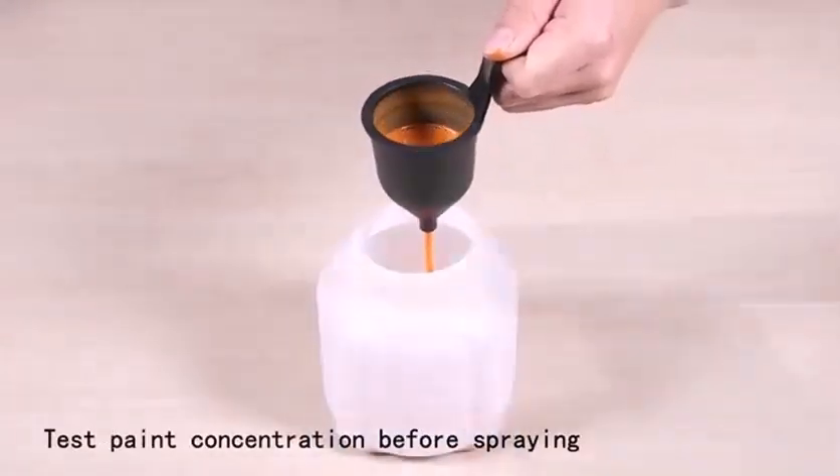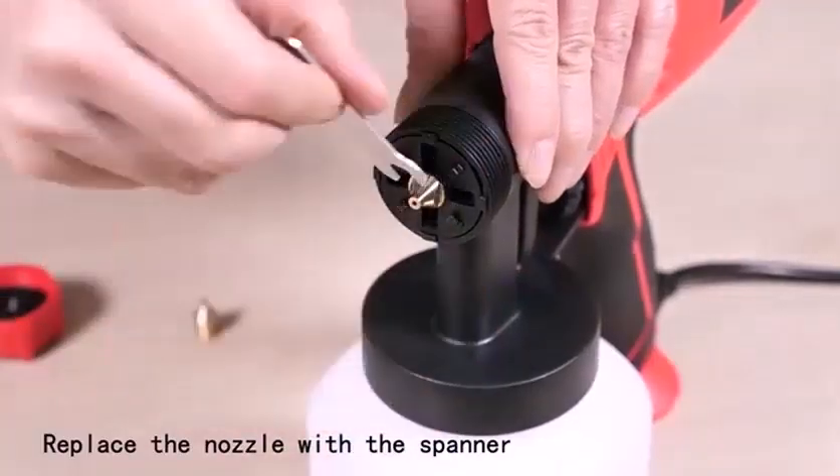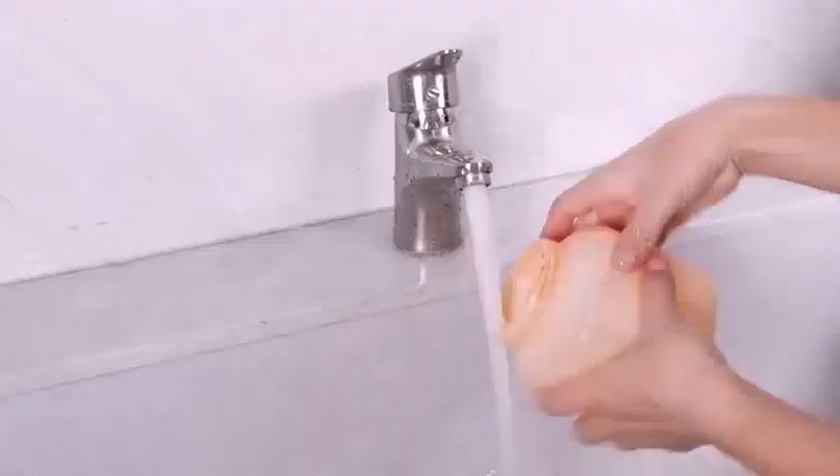Hello everyone, welcome back to another brand new video. Today I'll be reviewing the actual paint sprayer. Can a beginner use a paint sprayer? If you are a beginner or novice, you can use a paint sprayer, but you must practice using it before painting the item you plan to paint.